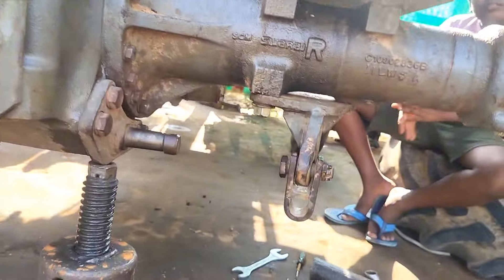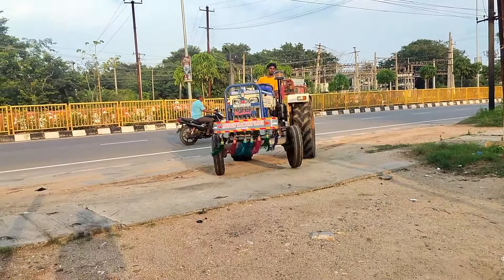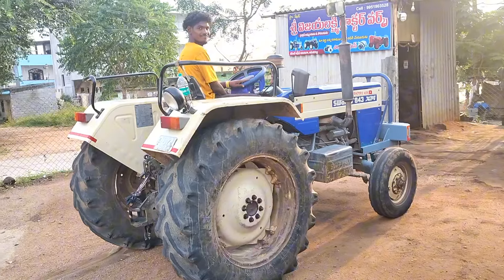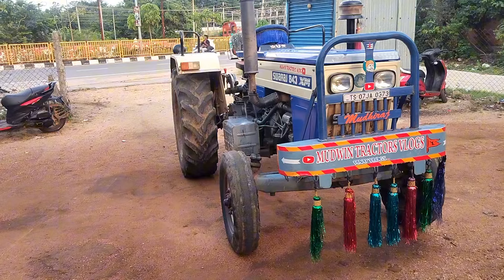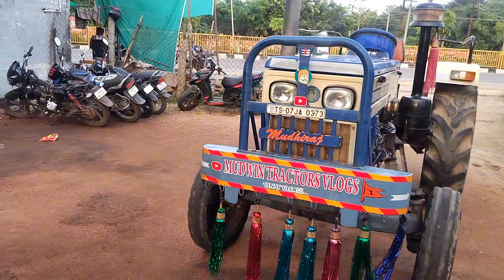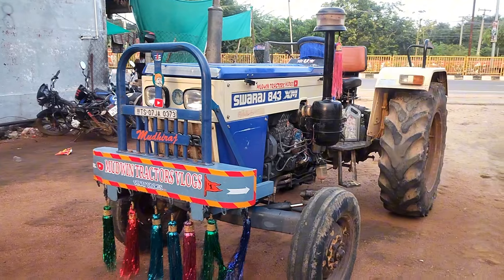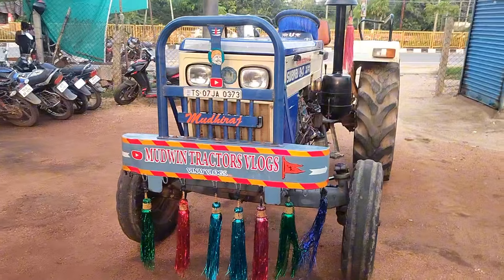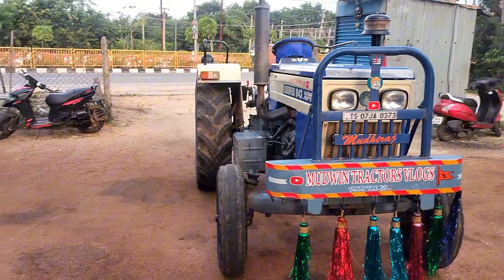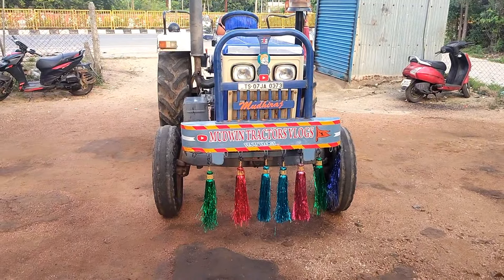We are doing it right now, in full condition. In the 2021 model line, we don't have to do anything in the showroom. We are doing it in full condition right now.